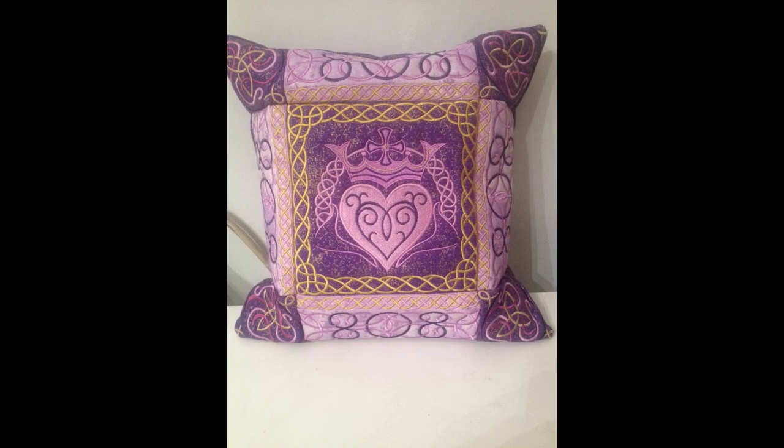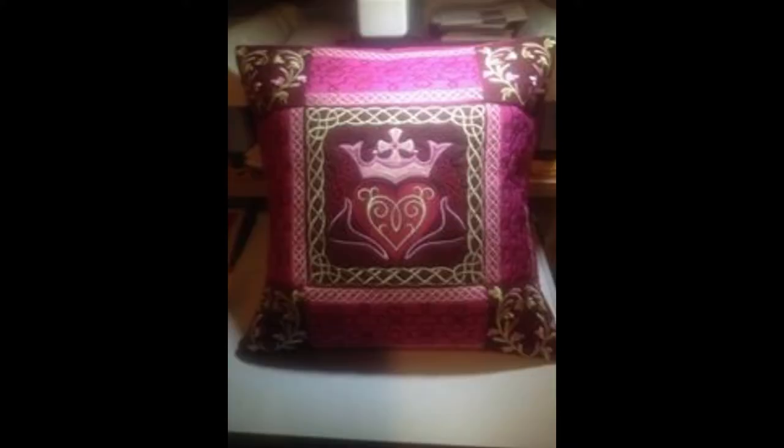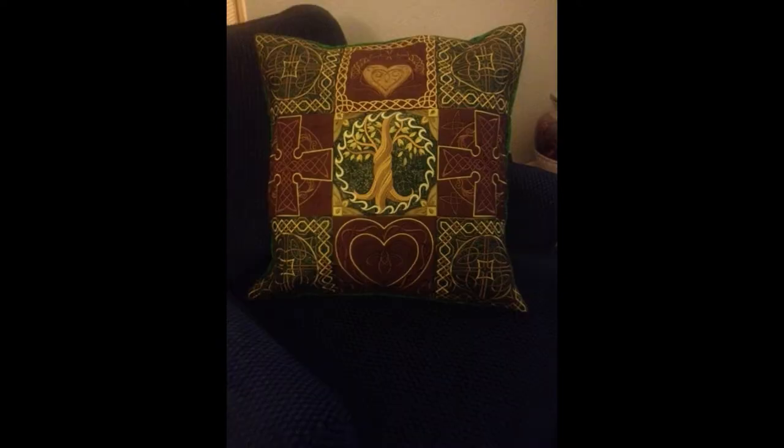The world is made up of a rainbow of colors. So what happens when we go outside of the box and apply those colors to our embroidery patterns? Hello YouTube, my name is Sammy and welcome back to Sammy's Workshops. Stick around and find out what happens with that rainbow of colors.